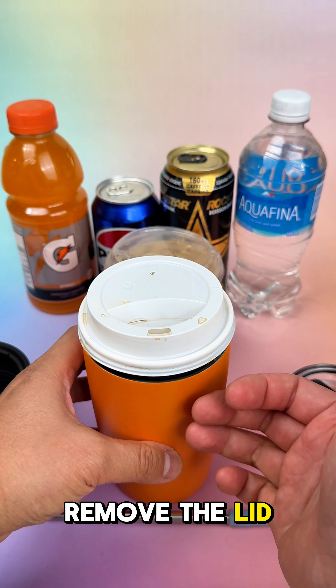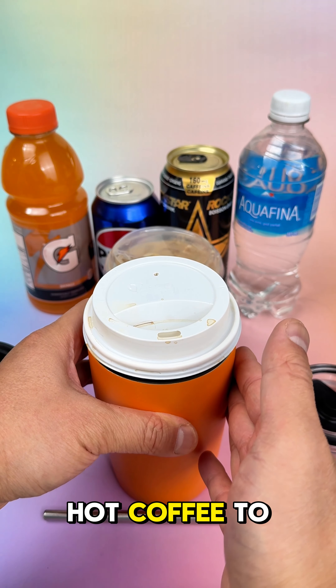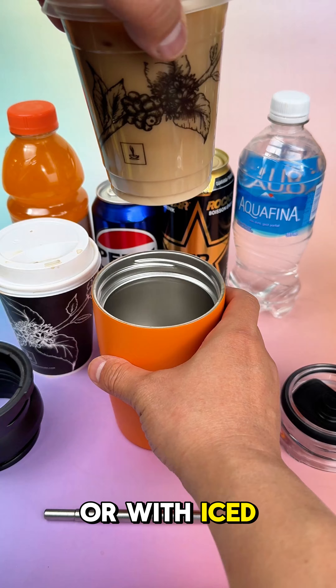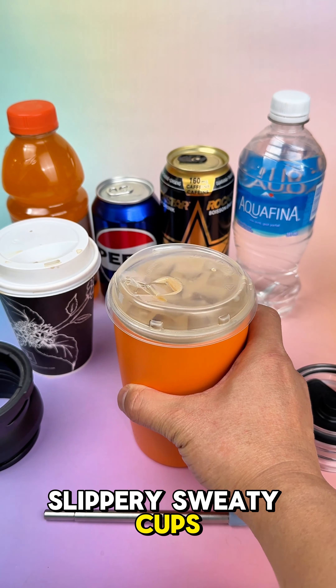Remove the lid and Logan Pro transforms into a sleeve. Use it with hot coffee to protect your hands from burns, or with iced coffee to prevent condensation — so no more slippery, sweaty cups.